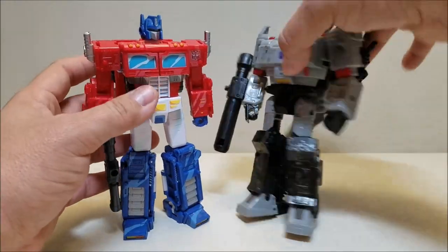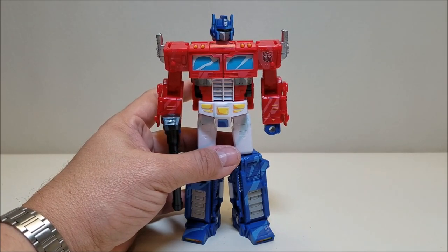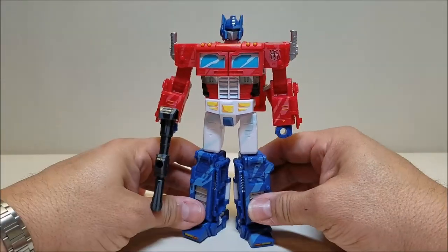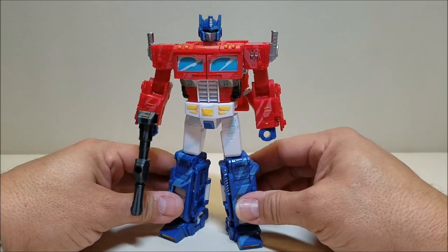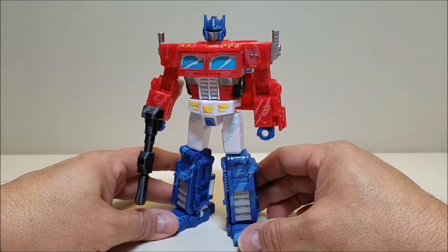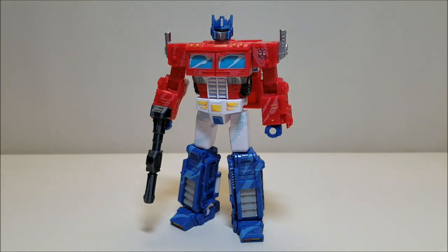They look amazing. The Siege War for Cybertron line, even though I haven't been picking it up, is an amazing line. I enjoy looking at the figures in stores and watching other people's reviews. It is just such a very, very cool line. And that about does it for Siege War for Cybertron Classic Animation Optimus Prime. What did you think of this figure? Let me know by leaving a comment below. Please give me a thumbs up, subscribe, and share with your friends if you like what you see. I'll talk to you next time on That's Just Prime.